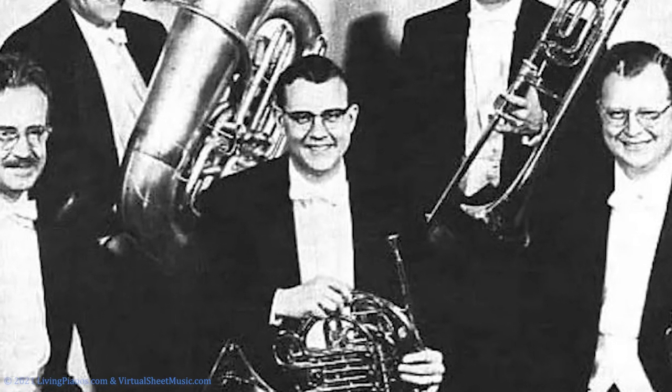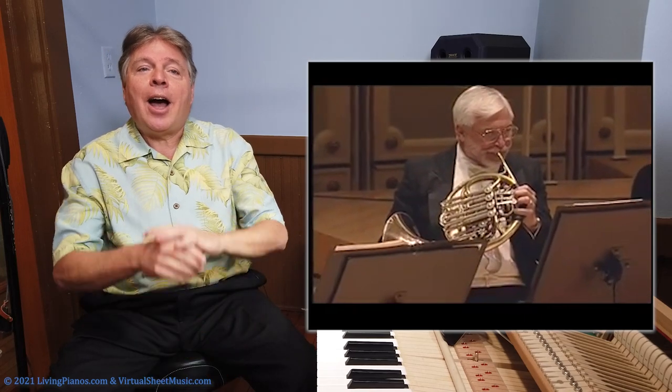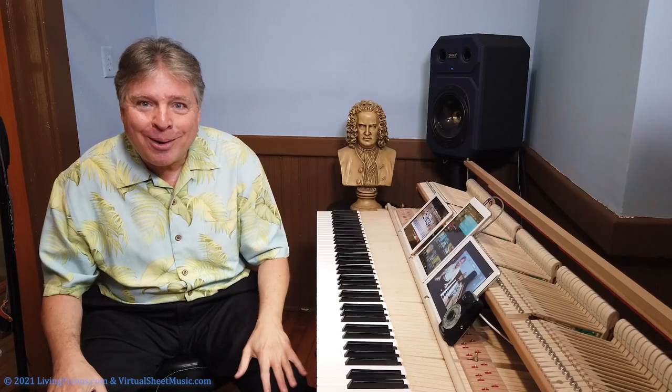Horn sections are like no other section of the orchestra because you've got four independent parts. First and second horn are kind of a duet, with the first horn playing high and the second horn playing low generally. The third horn is another high part and the fourth horn is another low part. And when the section is playing together, that fourth horn anchors the whole section and is a glorious sound. Hugh Cowden played in the Boston Symphony, the Chicago Symphony, and the New York Philharmonic.